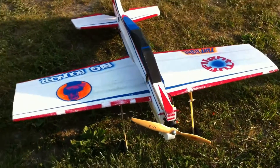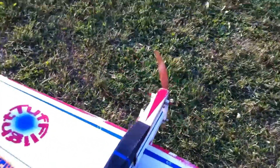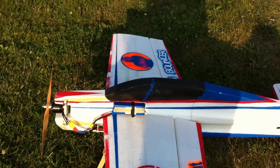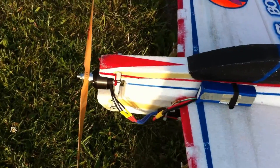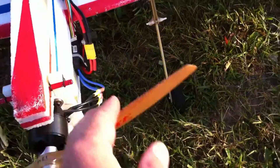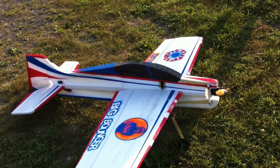Alright, here we've got the big bouncer. I'm going to let Joe fly it. This is a Value Hobby motor — I forget the number — but we've got a four-cell, 3300 milliamp hour pack with an 80 amp speed controller. This motor likes a 17.6 prop. Let's see how it flies.